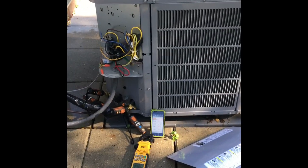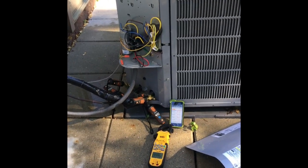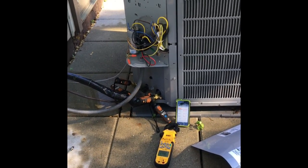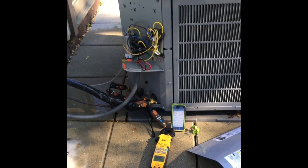I wanted to go over checking locked rotor amps with you guys. If anyone has any issues doing this, there are a few little tricks to it, just because of the nature of it — it happens very fast when you do this.